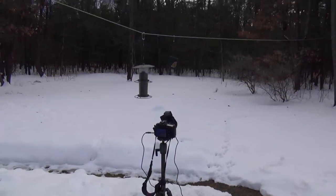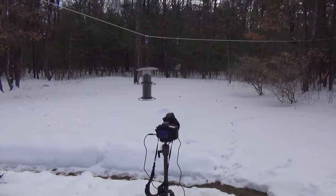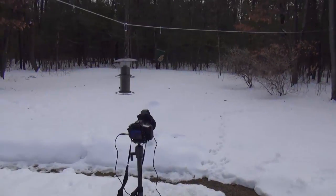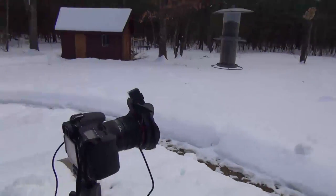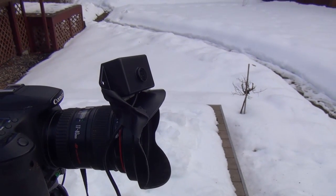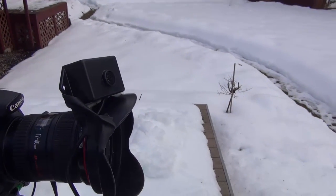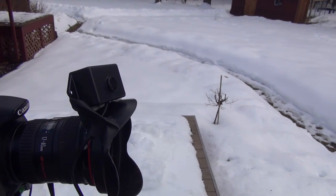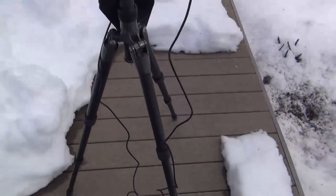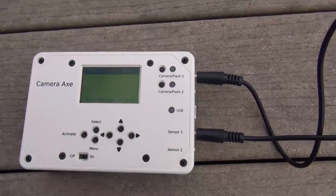Here's the setup I'm using with the Camera Axe — I have my bird feeder right there. The Camera Axe is just taking pictures of the birds as they arrive to the bird feeder. I've just quickly taped the motion distance sensor from the Camera Axe to the top of my lens hood so that it's pointing in the direction of the camera, and then I have the camera and that sensor connected to the Camera Axe.